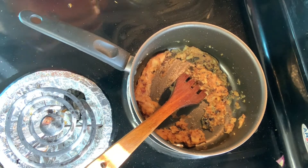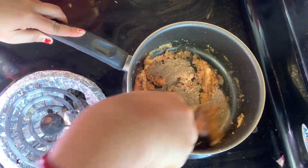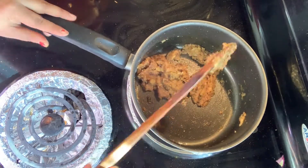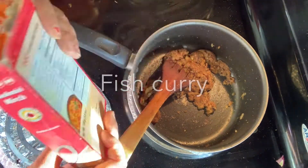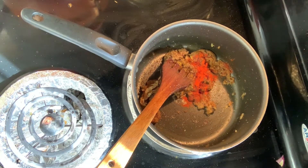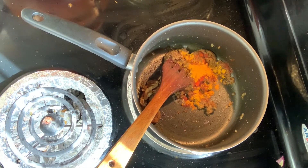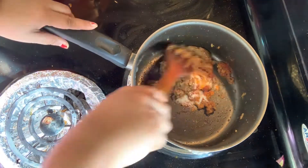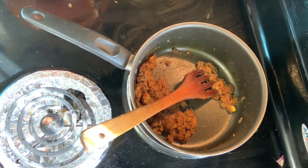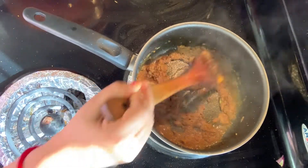After frying the ginger garlic, I will add fish curry masala — around 1 tablespoon. I will also add around 1 tablespoon of Kashmiri mirch and around 2 tablespoons of salt. I will add the spices to the fish and fry everything well for around 10 minutes.